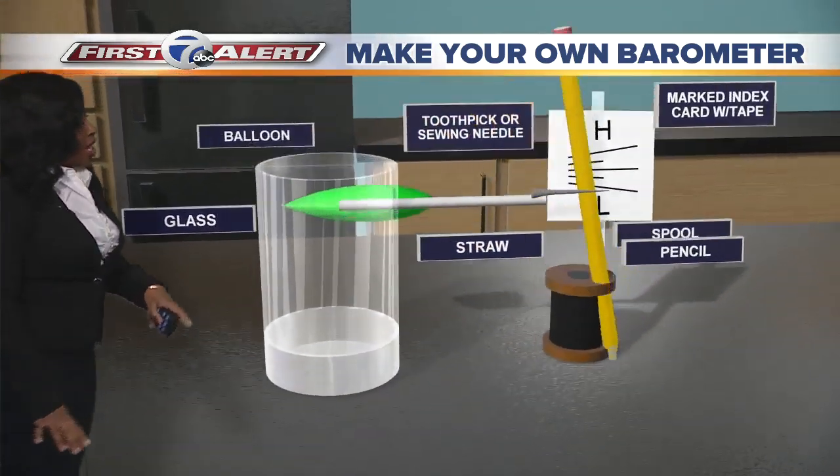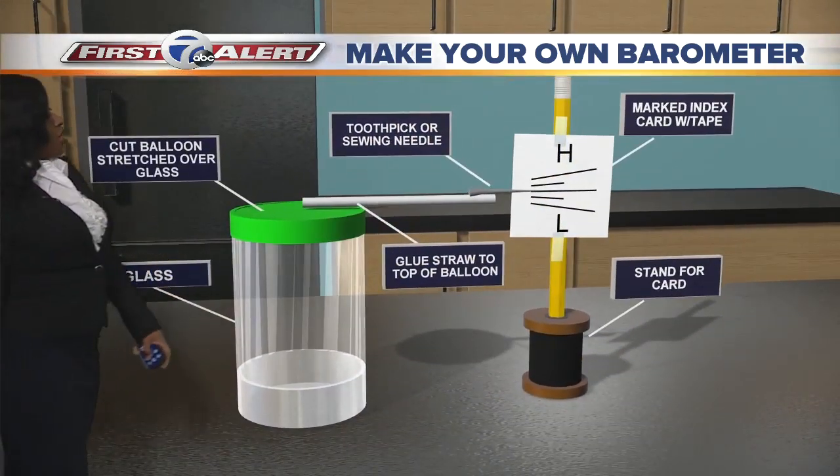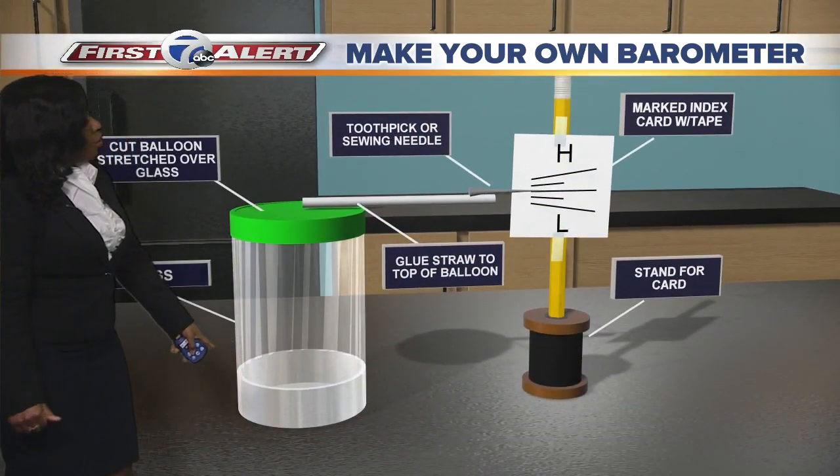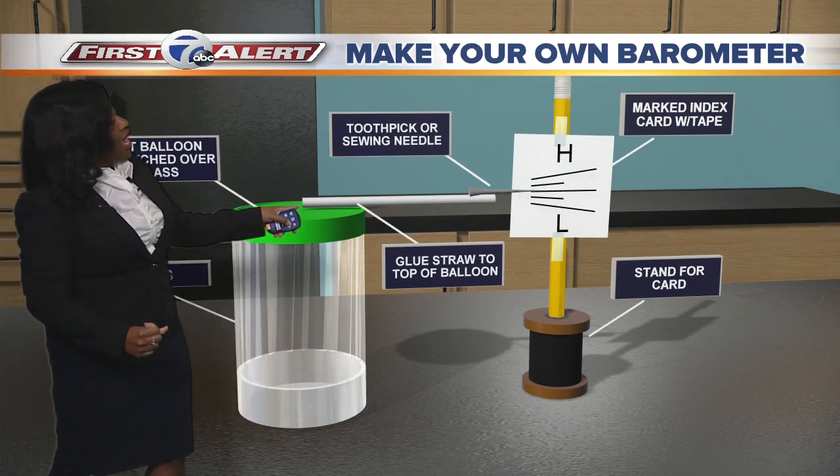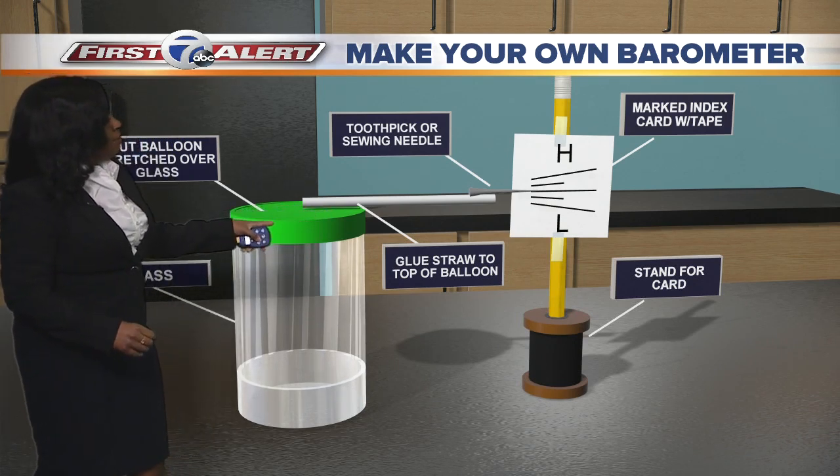I'll show you why in just a second. Let's construct this whole thing. So you're going to fill this glass to about a quarter full. You're going to cut the balloon and stretch it and put it over the glass to create that seal.